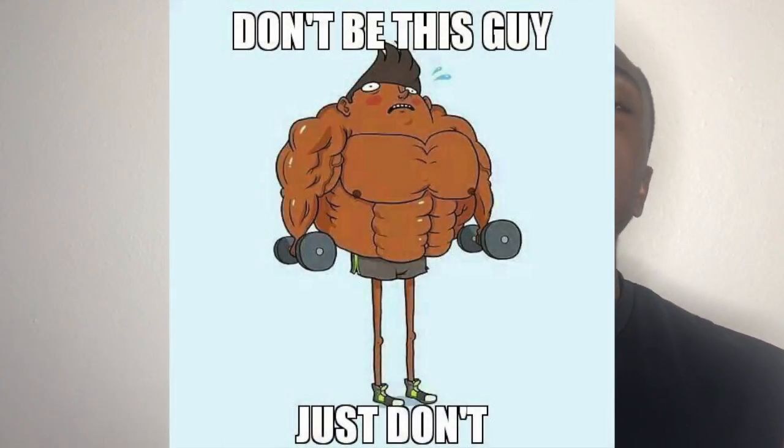First things first — you don't want to be working on one body part every day. This might sound straightforward, but I've had a lot of clients who only do legs every day, only work on their arms every day, only work on their chest every day. Your muscles need time to recover in between workouts, and you need to show your other body parts some love. I don't want you to be that gym bro who only works on chest every day.